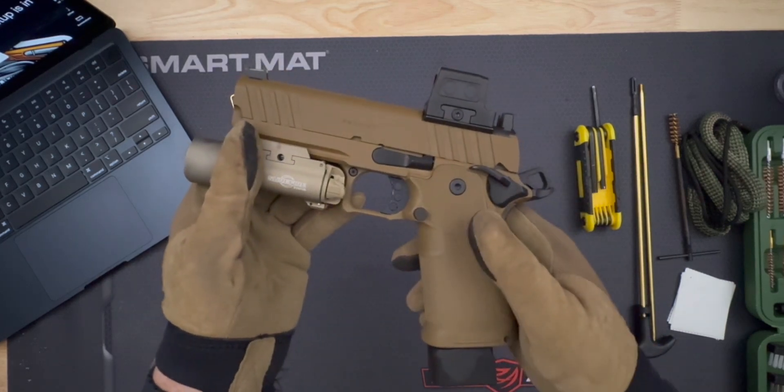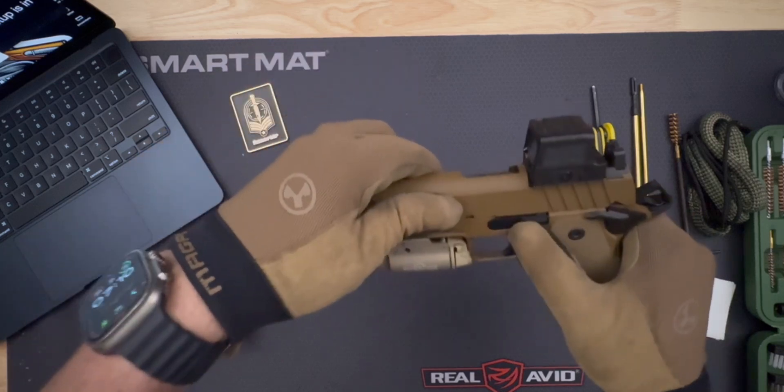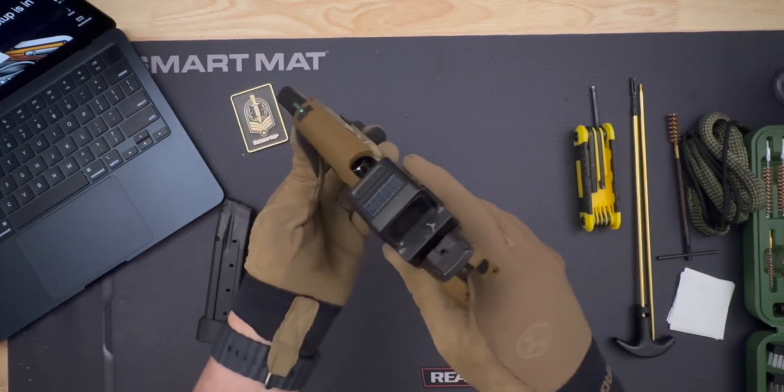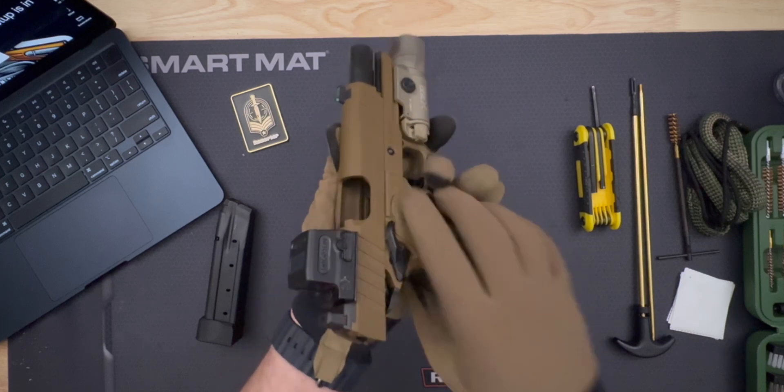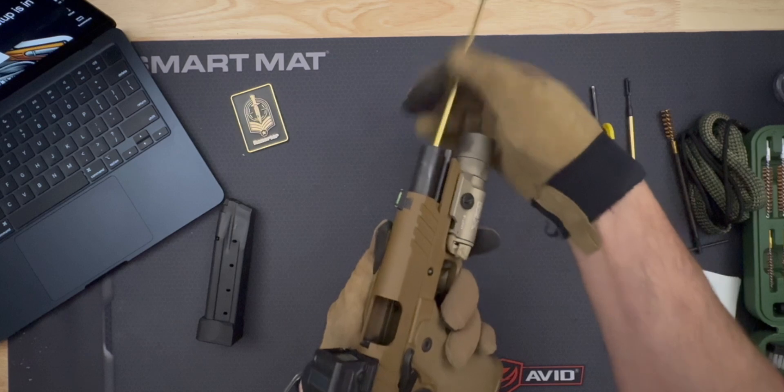Safety first. Before starting the disassembly, ensure your firearm is unloaded. Drop the magazine and lock the slide to the rear using the slide stop. Visually and physically inspect the chamber to confirm it's completely empty. Always keep your finger off the trigger during this process.